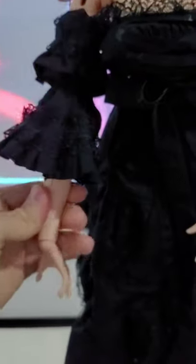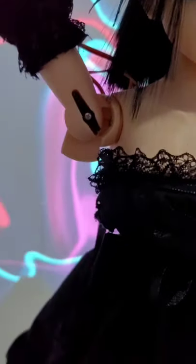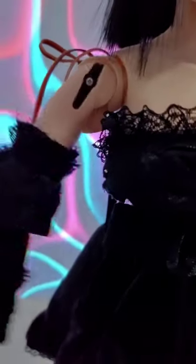Moving up a little more, the twist servo is hidden in this sleeve. It allows the arm to rotate 180 degrees clockwise or counterclockwise, and it's hidden again by that sleeve. We also have a servo motor that allows lateral arm movement, and the last servo motor is hidden inside the torso, allowing 180 degrees of movement.